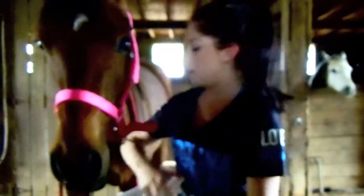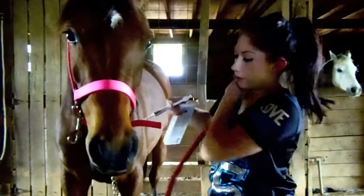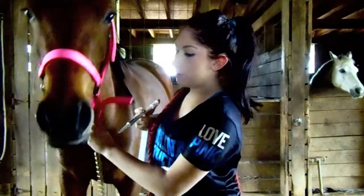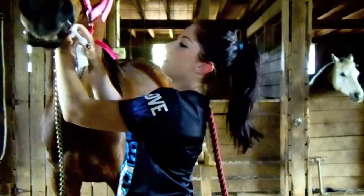So what you're going to do — let me get this lead rope so I have more control. Grab the lead rope, put it over my shoulder, and then I'm going to take her face and hold it, and then I'm going to take her mouth and squirt it into her mouth.